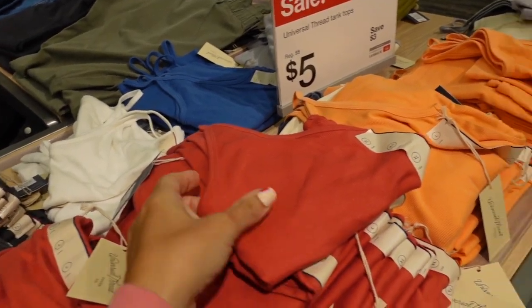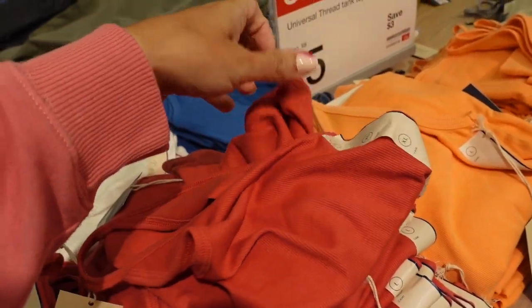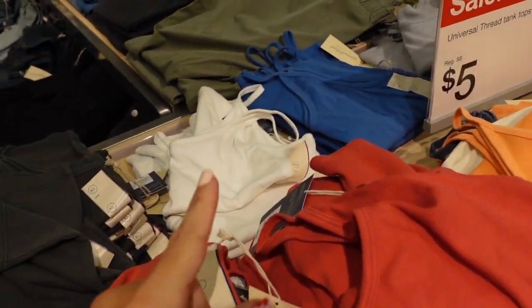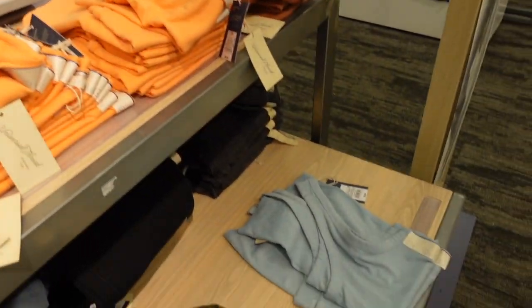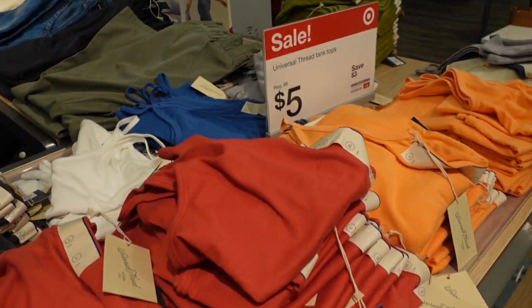Also $5 this week are the Universal Thread tank tops. These have a thin strap and a really nice stretchy ribbed material. Colors include light red, white, blue, gray, orange, beige, and green. They're regularly $8, on sale for $5.